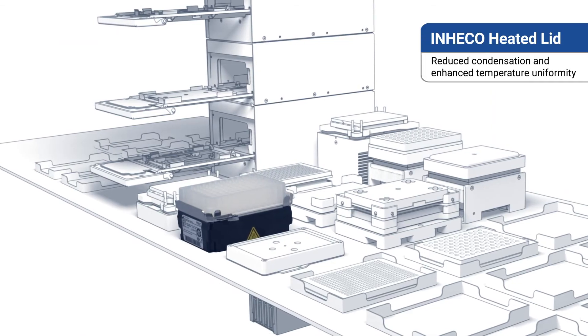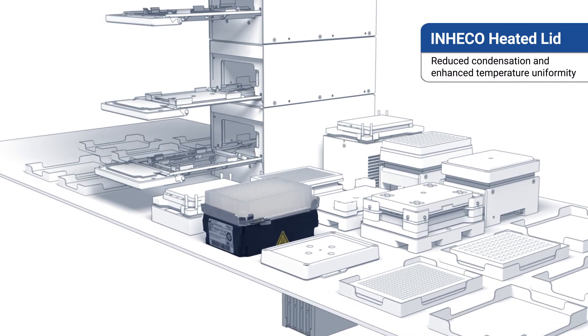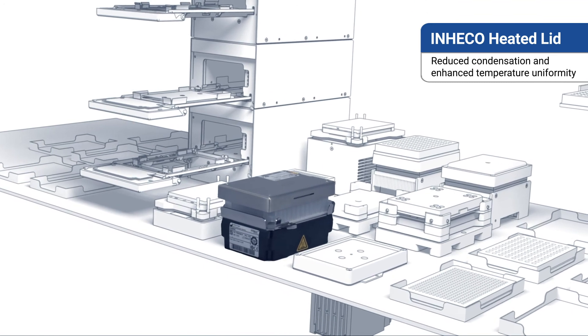Custom designed to both reduce the impact of condensation and to further enhance temperature uniformity, the INHECO heated lid can be added to the HEATPACK.